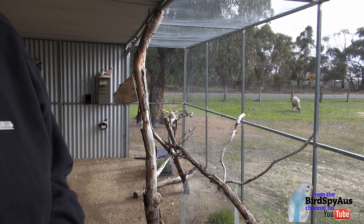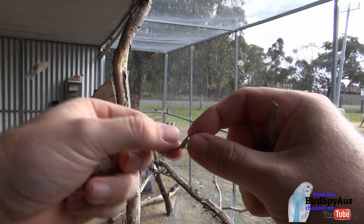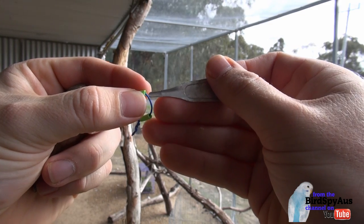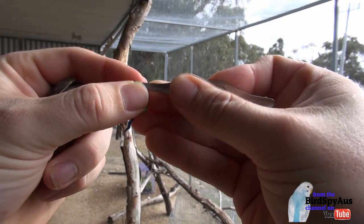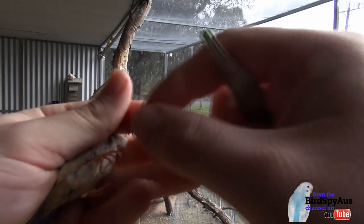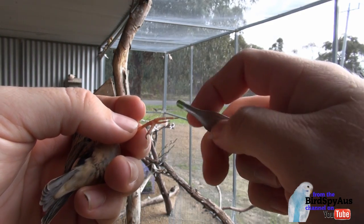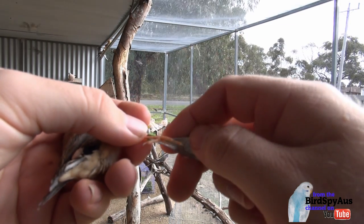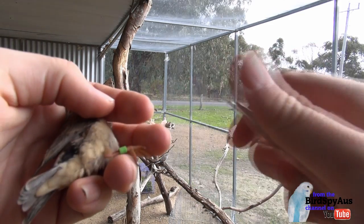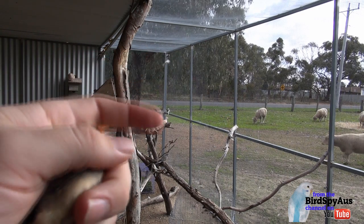We'll show you again how to put the leg ring on. Grip the bird, find where the split is in the ring, and insert the applicator. Get the leg and just hold it there where the joint is. Slide over and then slide off the applicator and onto the leg. And there you go — the bird's now got the ring on. Now it's having a bite, but then we let it go.